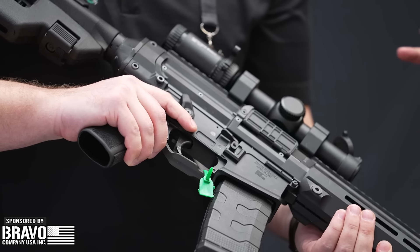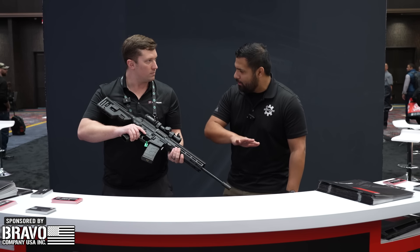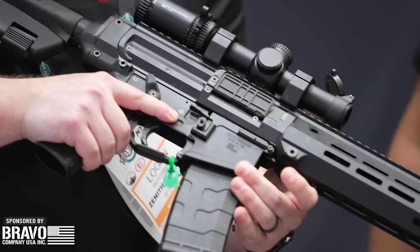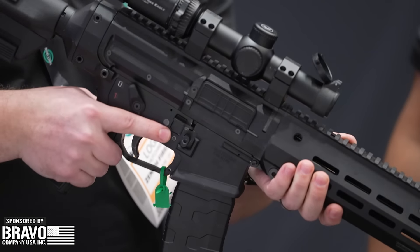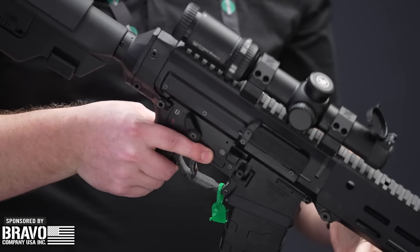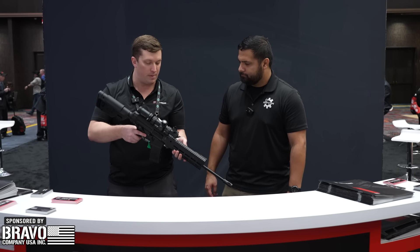Flared mag well, which is really interesting. How much of this is AR15 compatible versus proprietary? The magazine is completely AR compatible. We have M-LOK here, but other than that, with a fixed rail, the lower is absolutely proprietary. To get the best of both worlds — that HK 33 and AR platform combination — it has to be.